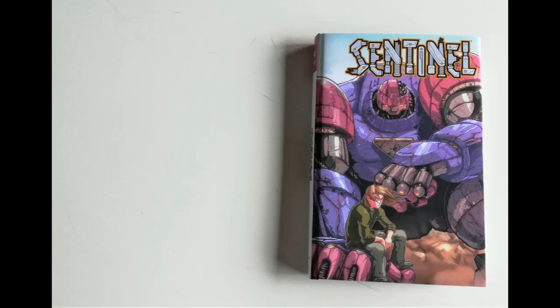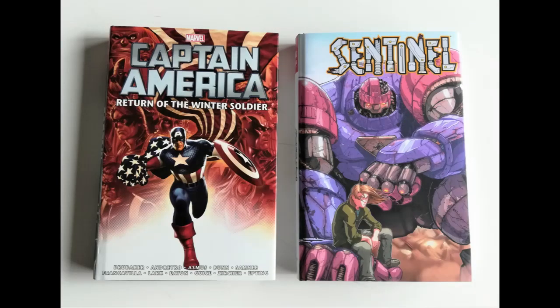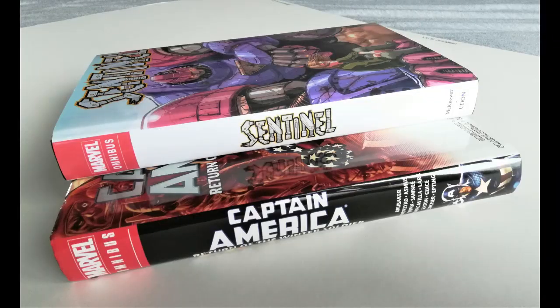Here we have it next to Captain America: Return of the Winter Soldier. I actually picked this up a couple of days ago — 80% off cover, brand new in shrink wrap, just out in the wild in a comic shop. I gather this is a whale — a difficult omnibus to find, out of print — but I snapped it up for literally about 30 pounds. Here you see Sentinel on top of Captain America: Return of the Winter Soldier, and you see it lines up perfectly, so on the shelf it looks absolutely great.